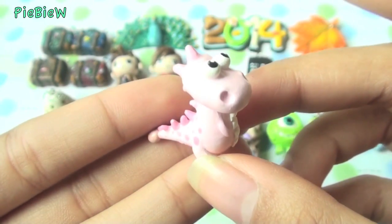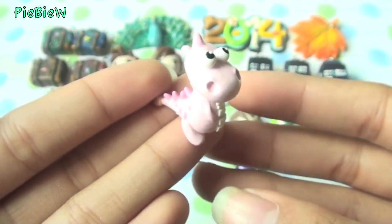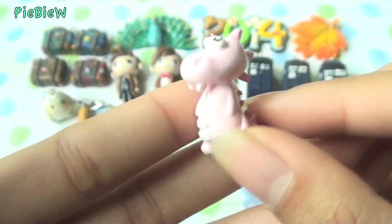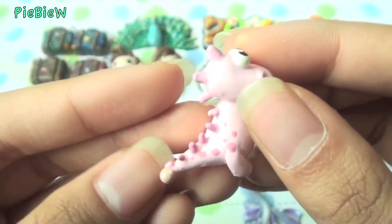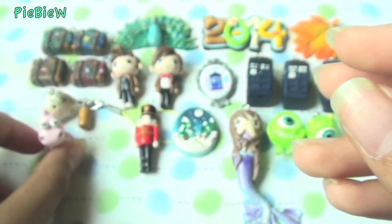Next I made this adorable little dinosaur. This is how he looks when he's standing — he has little spots and teeth, and I really love how this one turned out. It could be a dragon if I added wings, but I decided to keep it as a little dinosaur. I think it's so cute.